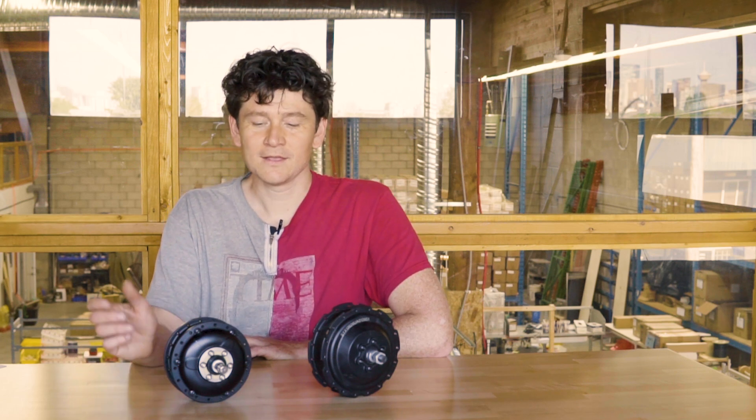Both motors have helical cut gears. One of the common complaints with geared motors is the audible noise or buzz from gear engagement. When gears are cut at a tapered angle, that noise is reduced quite a bit, and it really changes the riding experience with one of these motors.